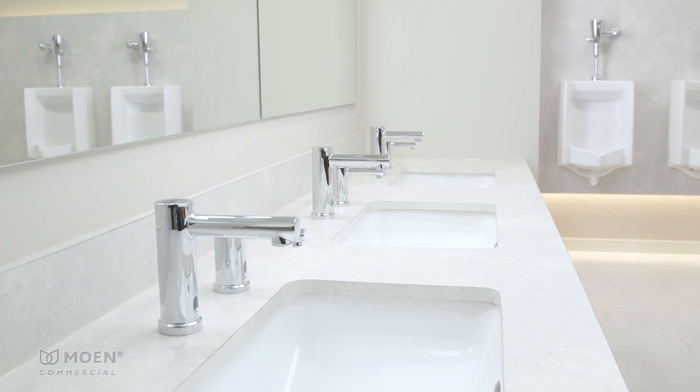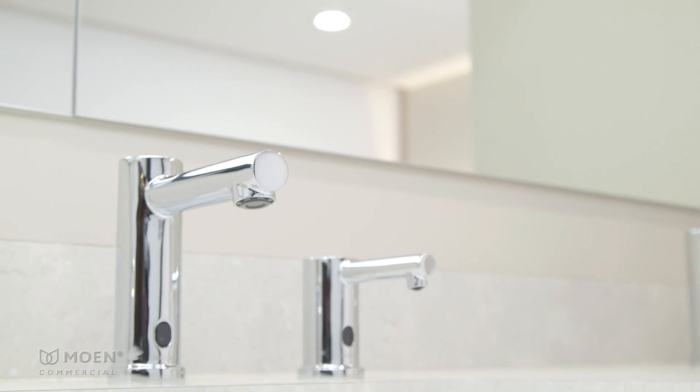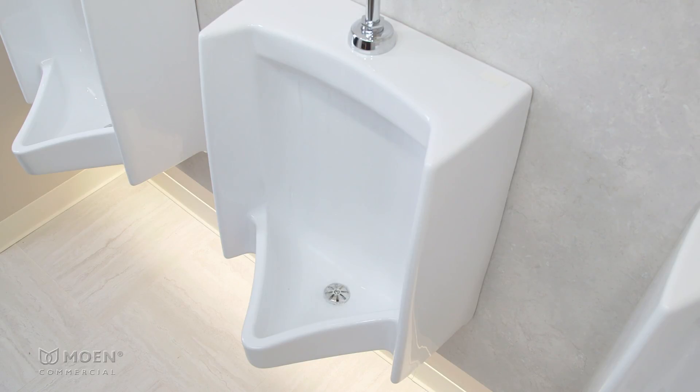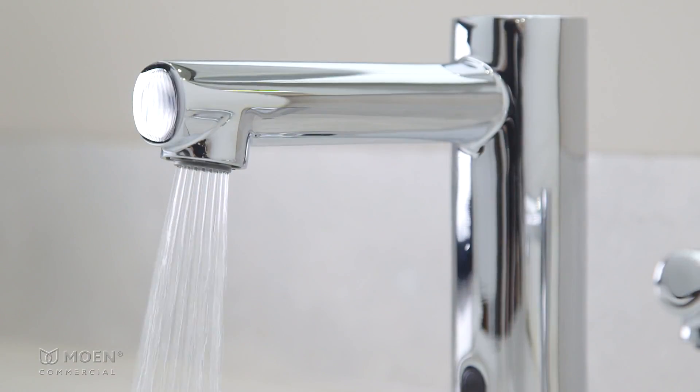M-Power sensor-operated flush valves and faucets come with Sentinel flush and flow settings to help keep lines clear and bathrooms clean. If these products aren't used for 24 hours, they will run themselves once to prevent the buildup of stagnant water or sewer gases.